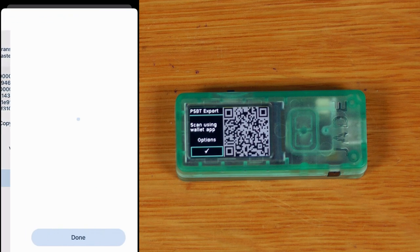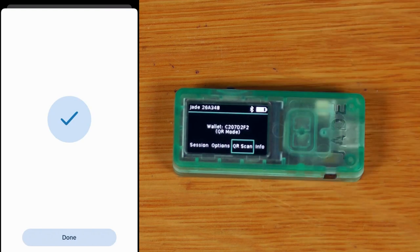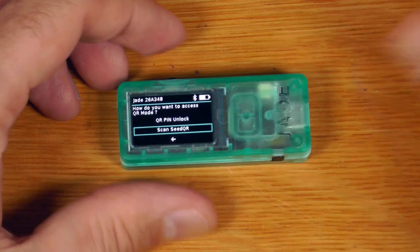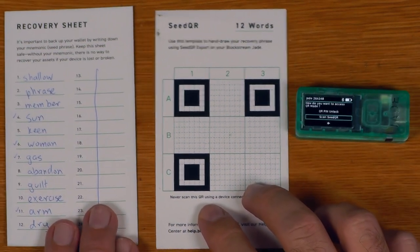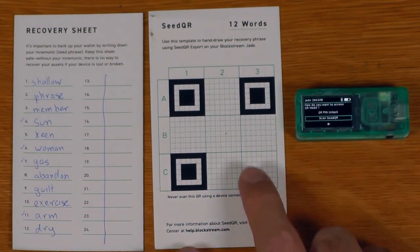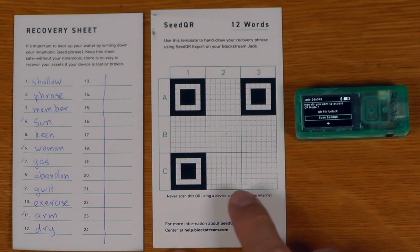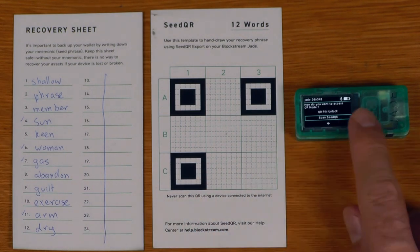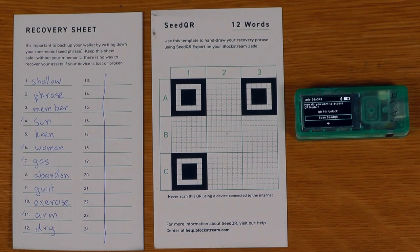Next, let's look at scan seed QR. Seed QR mode means instead of storing your recovery seed as words you type in, you store it as a QR code you simply scan to log in instantly. The disadvantage is you need a copy of your seed accessible rather than encrypted on the device. If you're worried about that, you can add a BIP39 passphrase to secure the seed QR.